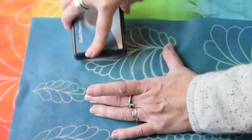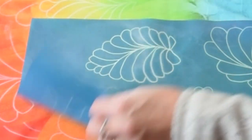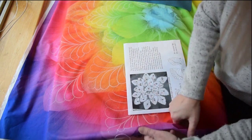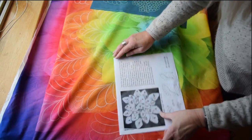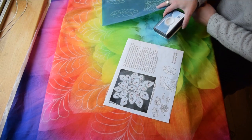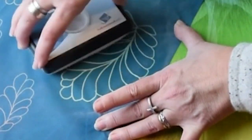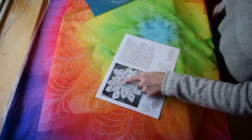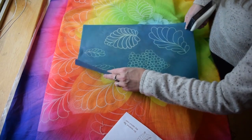Then we do thirteen, which is this little guy — it says it's DR, so it is the D stencil only it is the reverse. Flip it over, and we're only using the tip of it because that's a small little petal sticking up. Erase that, and you just continue to do this. That was number thirteen. Now we're going to do fourteen, which is this one right here, and it says it is D.